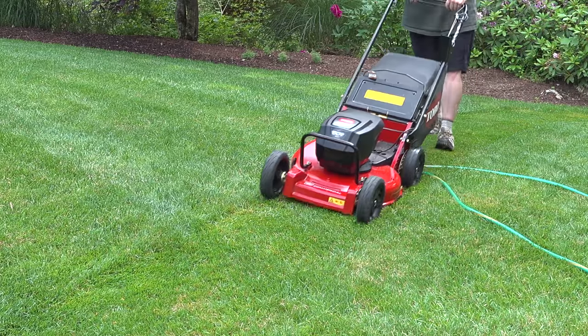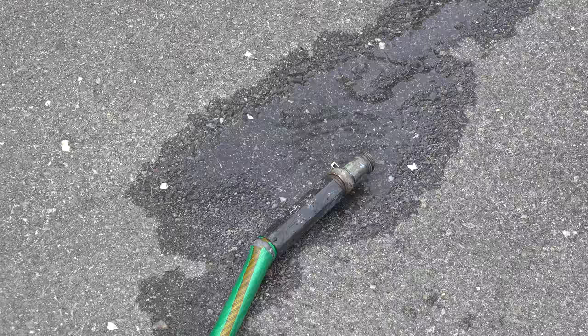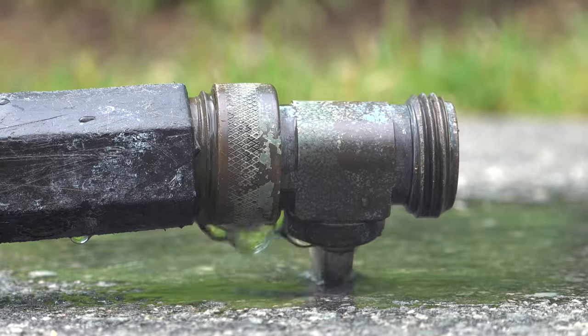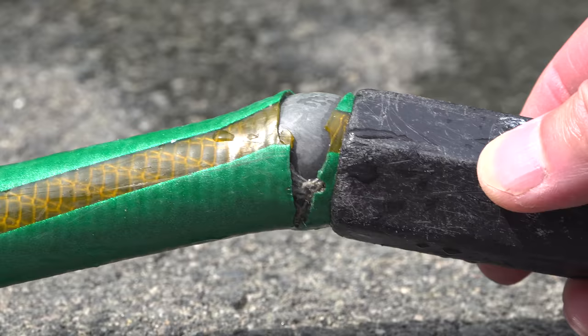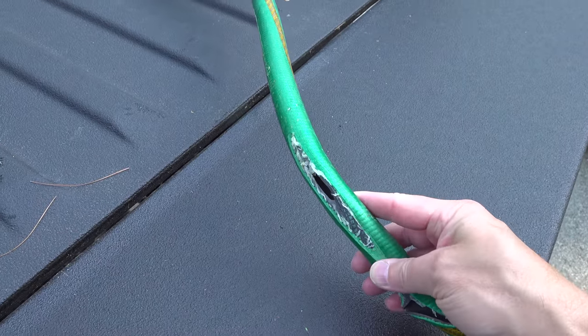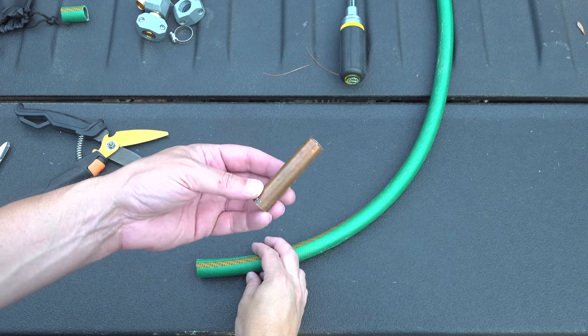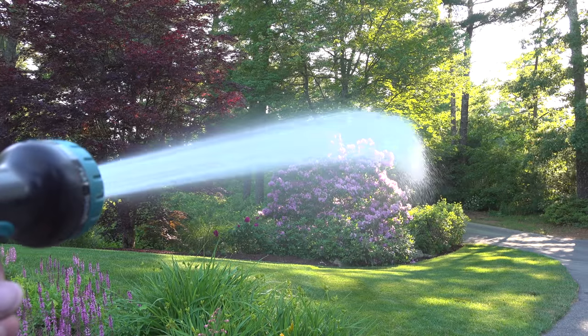Garden hoses don't last forever. You can hit them with a mower or weed whacker, or they just wear out from regular use, and if you leave a hose like this around, it's an accident waiting to happen that could flood your whole yard. Most people just go and replace these, but they can cost as much as $60. In this video, I'm going to show you three ways to fix any type of garden hose that'll save you replacing it, and one of the methods won't cost you a dime.